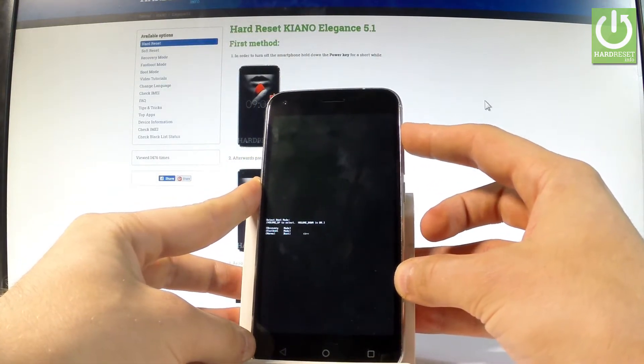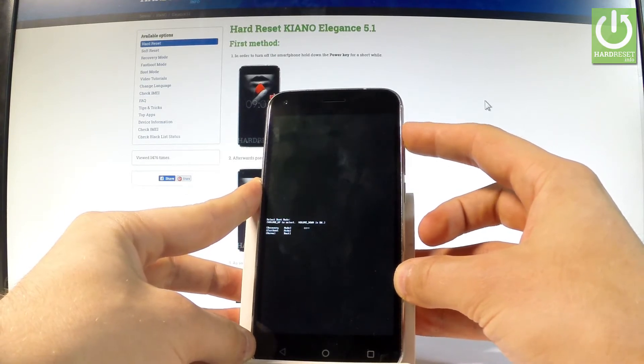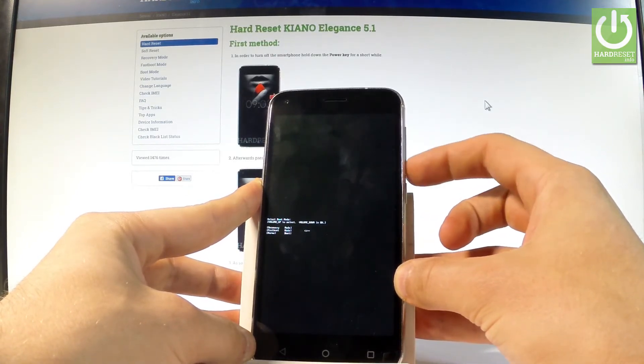Here you can navigate by using volume up. Let's choose the second option which is fast boot, and confirm this option by pressing volume down.